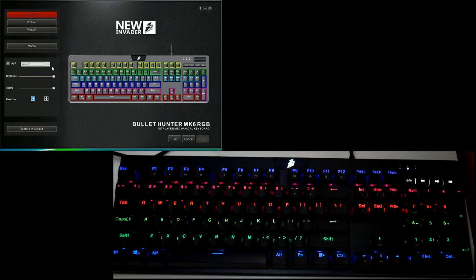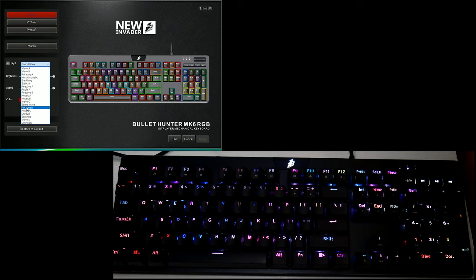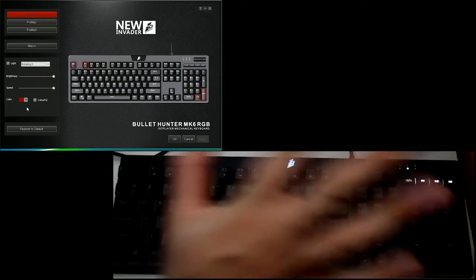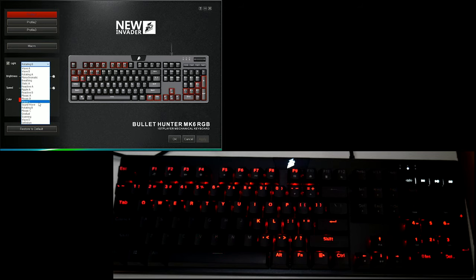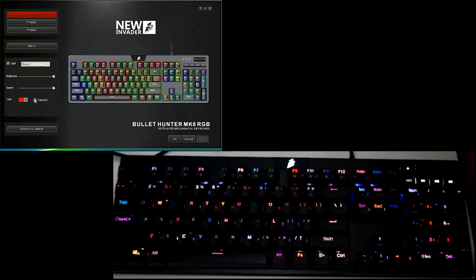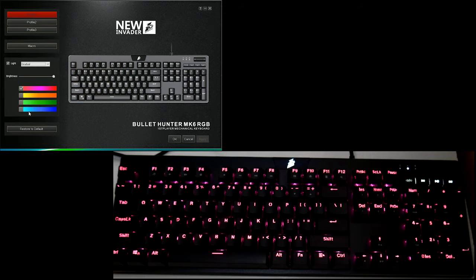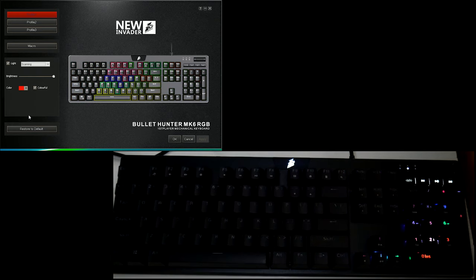The software needs a little bit of work but it has software, which a lot of keyboards do not have, so I can't give them too much grief for that. Mosaic B and then there's a wave effect that goes up and down the keyboard like a sound wave - I do like the sound wave one. Mosaic C looks nice if you slow the speed down. Then there's gradual, which gives you sort of four colors to pick from. And scanning comes in from the side and back again.